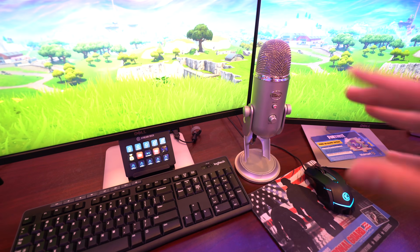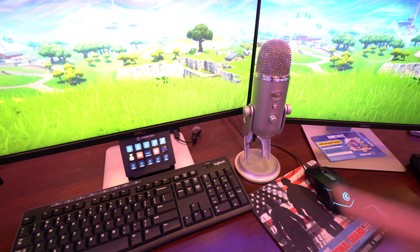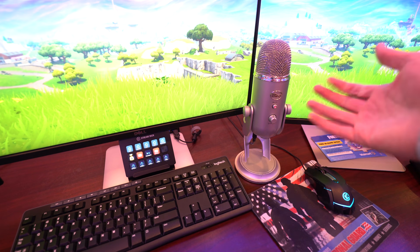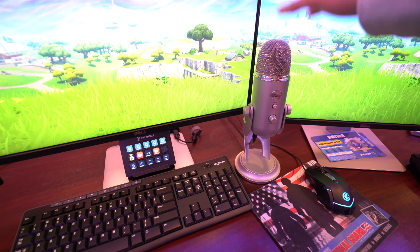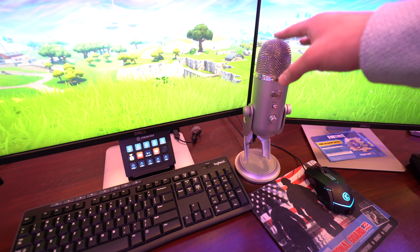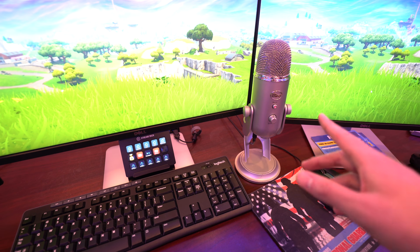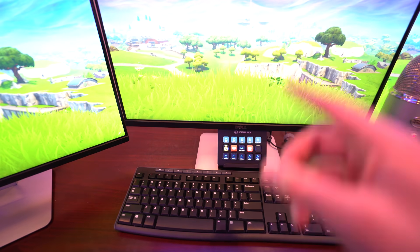Starting off with the desk — this is the mouse I use, just a random mouse, nothing special. The microphone is my Blue Yeti — an extremely good microphone. If you guys want to start up a YouTube channel, this is the mic I highly recommend. It's the Blue Yeti microphone. There's also a cheaper one called the Blue Snowball, and that one's just as good.